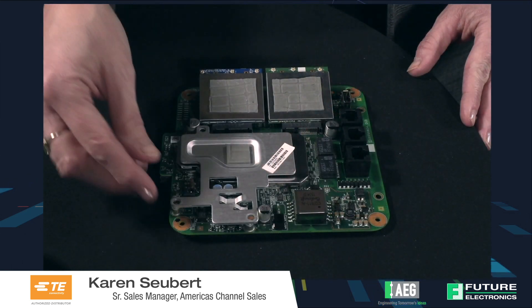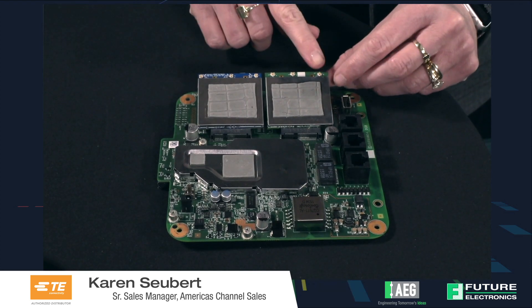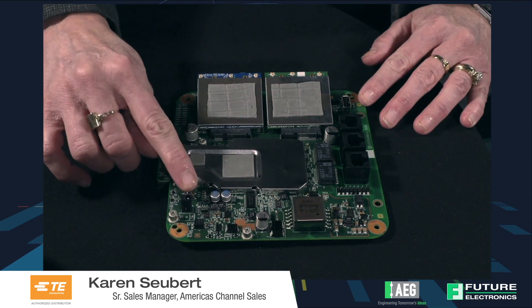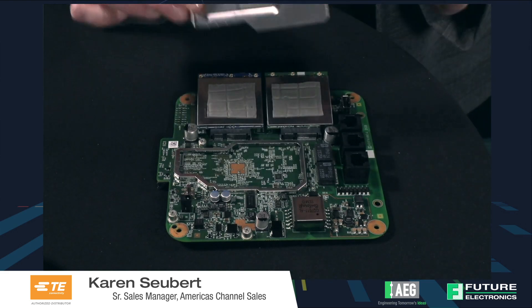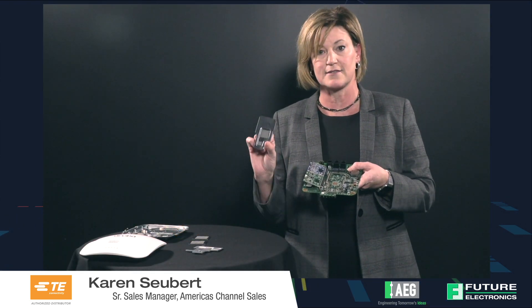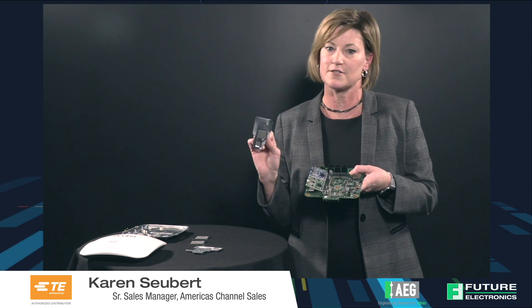So a heat sink — this is a TE heat sink. We also have RF connectors, multiple RF connectors that are contained on the board. A tactile switch which is used for system reset in devices like this, and also board level shielding or BLS. In this case we have three different board level shields and these are two-piece shields. TE offers one-piece and two-piece shields, and the two-piece offer an opportunity to take the top off so that you can access the components on the PC board.